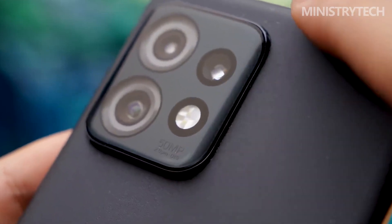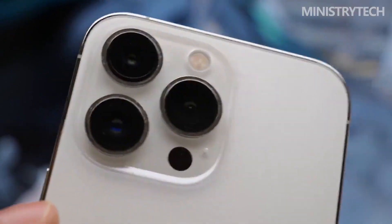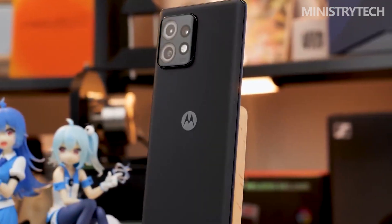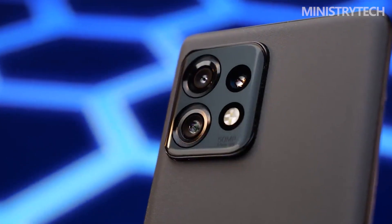The shape and appearance of the Moto X40 carry Moto's design language from the past two years. The back of this Twilight Blue colorway has a very classic AG frosted glass texture, with the classic shiny M-shaped bat logo embellished in the center. The whole phone weighs less than 200 grams, and the overall feel is quite good.